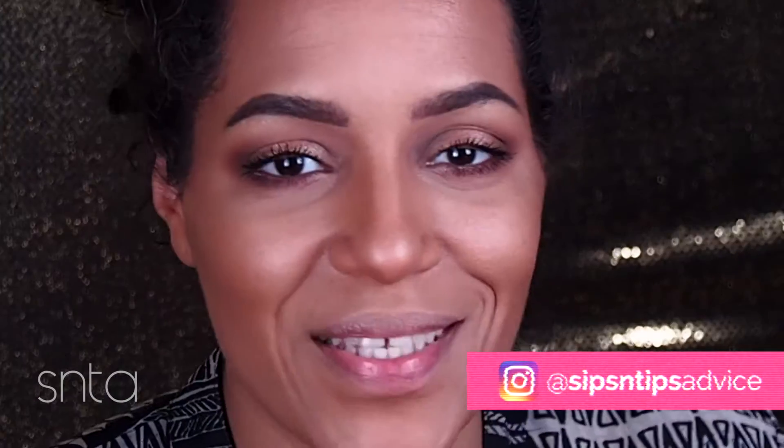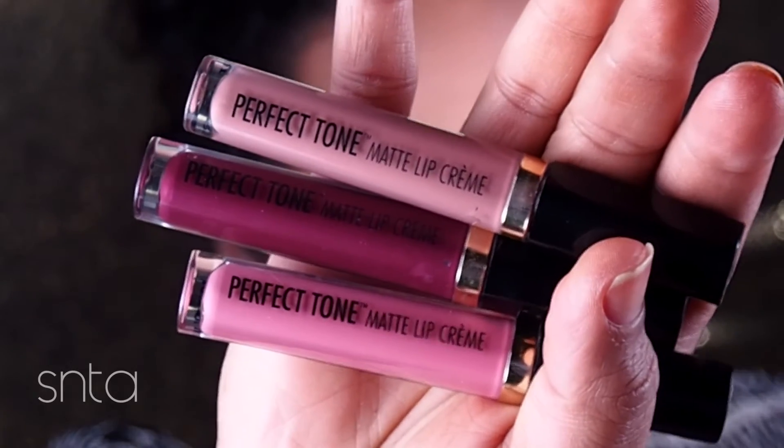Hi! I have been waiting to do this video. These right here — if Black Radiance did anything right, it's gonna be these. It's like Milani now has competition, with wet and wild and Black Radiance jumping in there and giving Milani a run for their money.